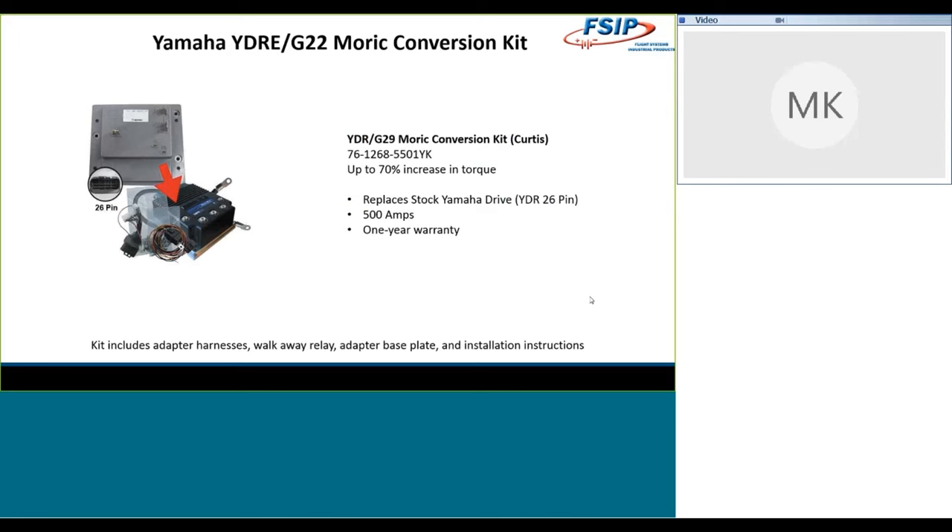On the Yamaha side, for the G29 and the G22, if it has that 26-pin motor control in there, you're going to use the 1268-5501YK kit. That will replace just that 26-pin controller. There is a different 23-pin version of that motor control, and this kit does not work for that version — so definitely make sure you're checking that. For the G22s and the G29, also known as the YDRE or the Drive, you're going to see up to 70% increase in torque. Adapter harnesses, walk-away relay, base plates, and installation instructions all come with it. These kits are averaging about $500 — some a little more, some a little less depending on the additional pieces required. It's a great price for the enhanced torque your customers are going to see.